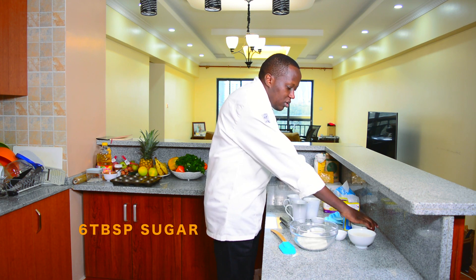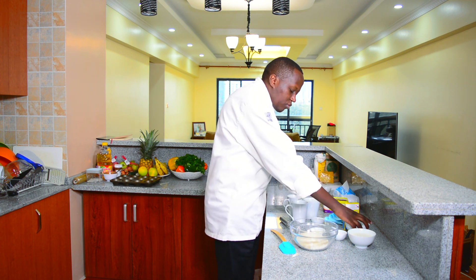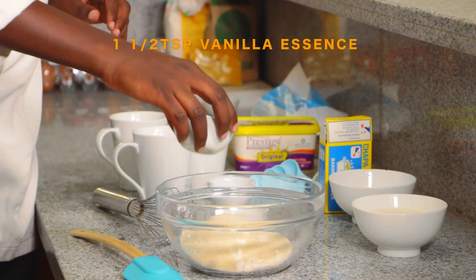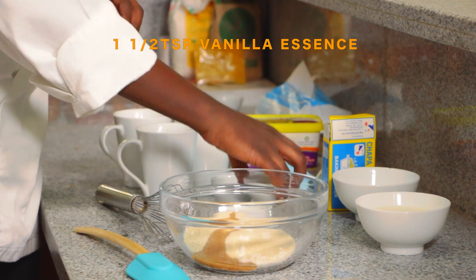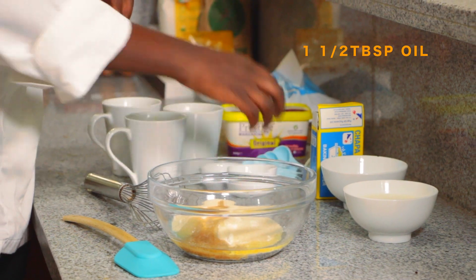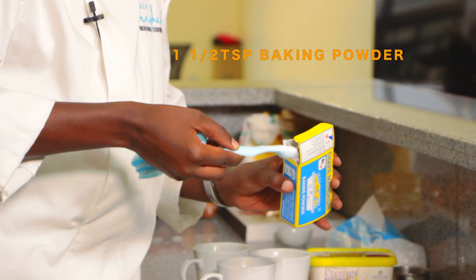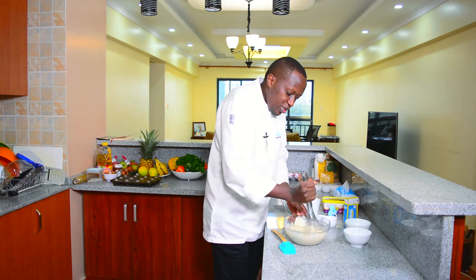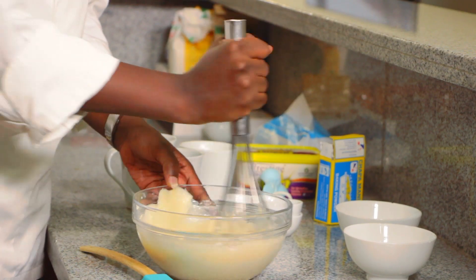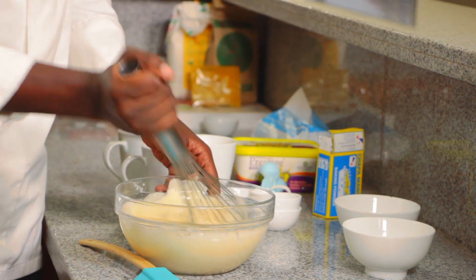The sugar, the salt, vanilla, oil — for the baking powder it's one and a half teaspoon. It's as simple as that. It helps when you're using a whisk because it makes the mixing easier. So, that's done.